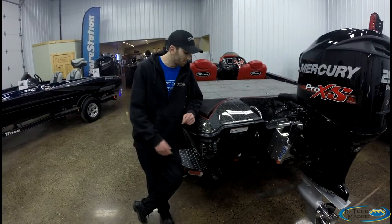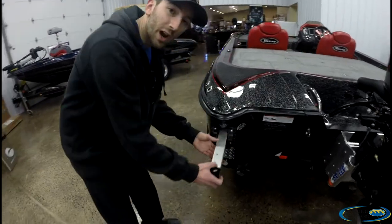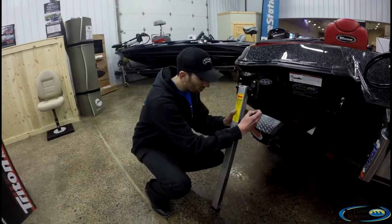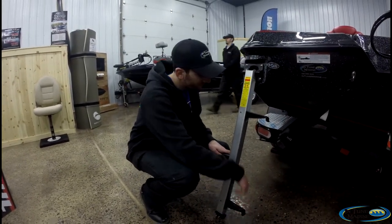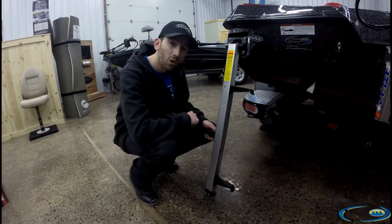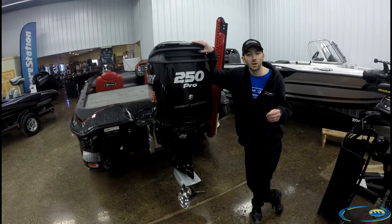Safety is not an afterthought in Triton boats. In every single bass boat you'll find, there's a built-in retractable boarding ladder — whether it's getting your next hot date into the boat or getting yourself dry if you fall in. Each Triton is fully NMMA certified and exceeds all Coast Guard regulations.